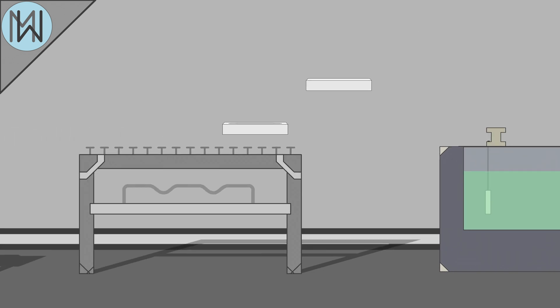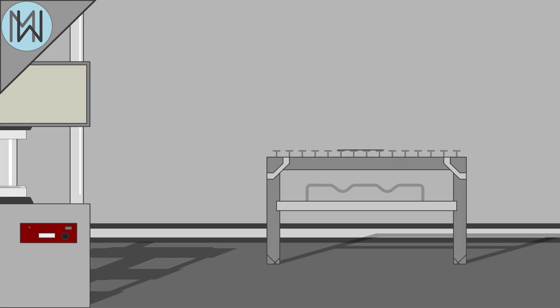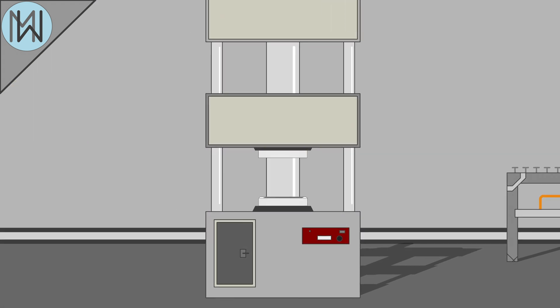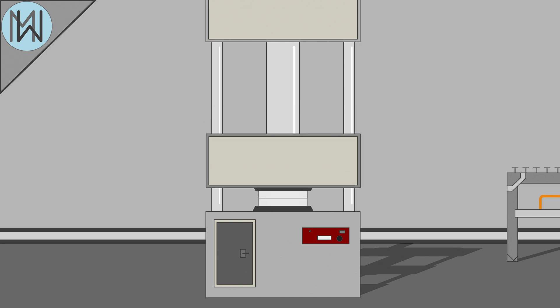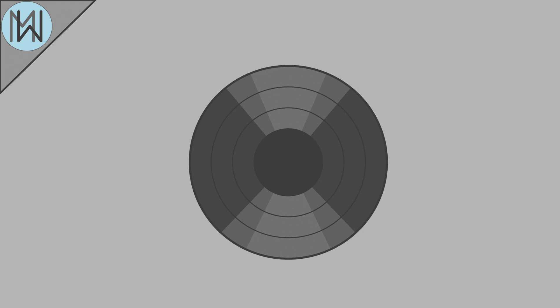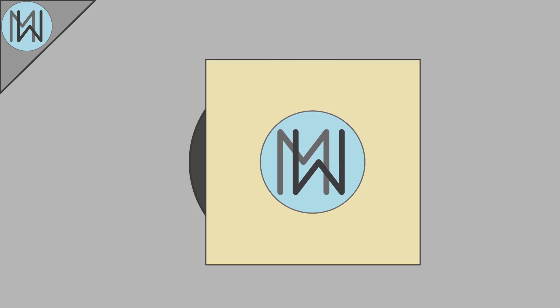These stampers are used to press the records. A square of vinyl is heated so that it becomes soft, and fed into a hydraulic press, with both stampers waiting. The press is activated, and the two stampers press the grooves into the record. It is then cut into the required circular shape, the label is applied, and a spindle hole is cut through the centre.